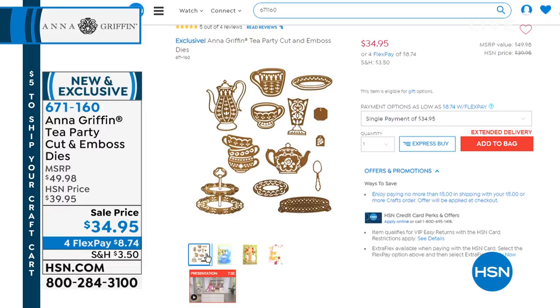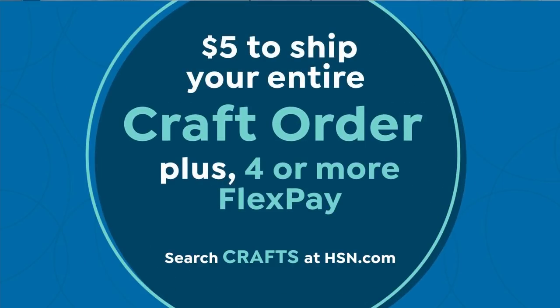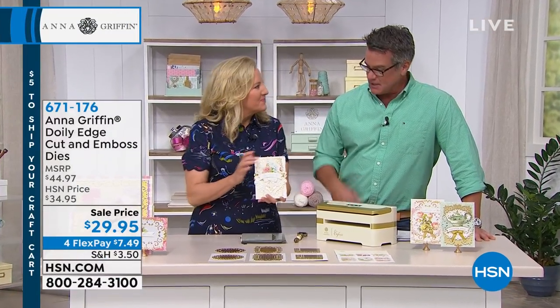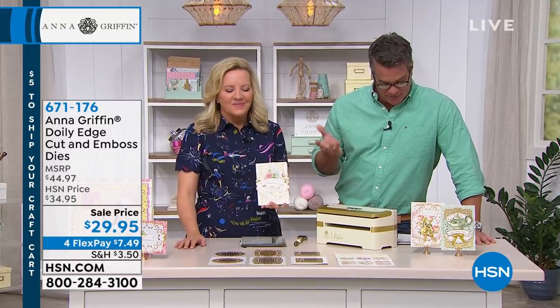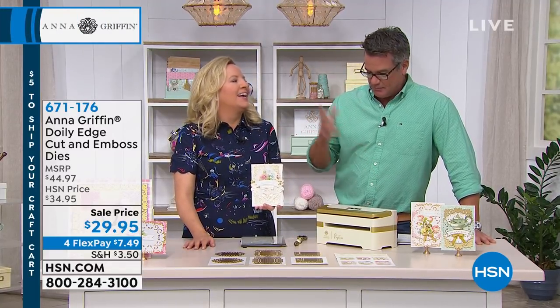Write down the item numbers if you want to pre-select, because all these are very limited and will more than likely sell out in this airing. For instance, the doily edge dies — I have about 700 of these coming up and I know these are going to go fast. Brand new. Rob just said they're already going. These are gorgeous and elegant embellishments for any crafting project — they work on papers, cardstock, acetate, and all different things.